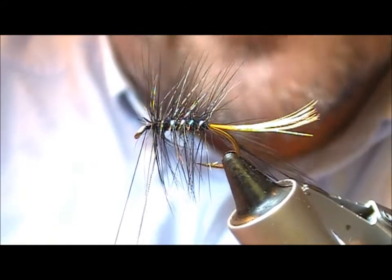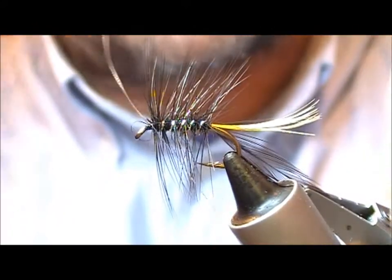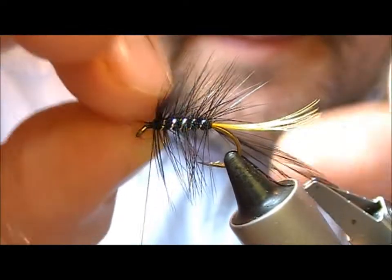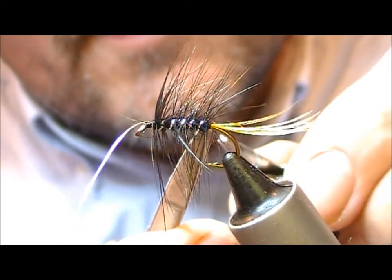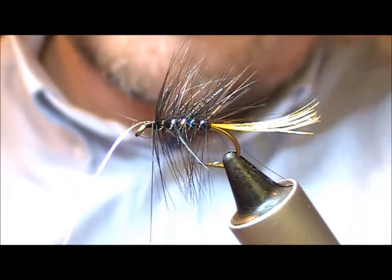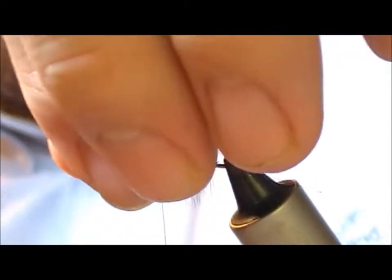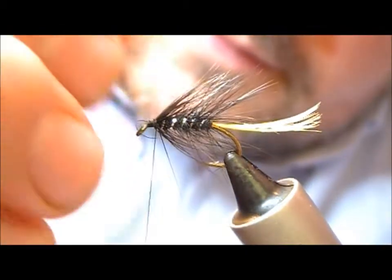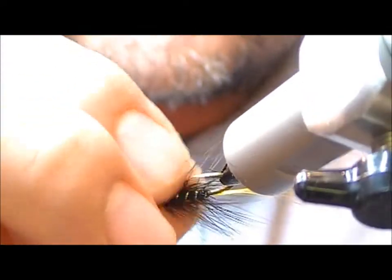I'm aiming for five turns on the body, tying in as the sixth one comes round. Then I'm going to take our palmered hackle and just press it back.